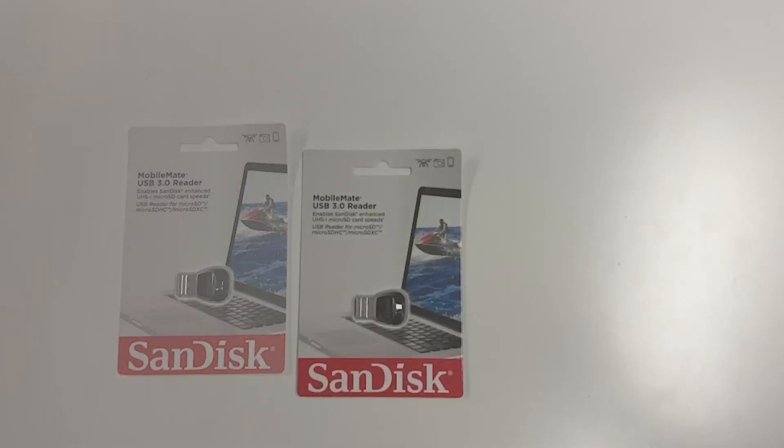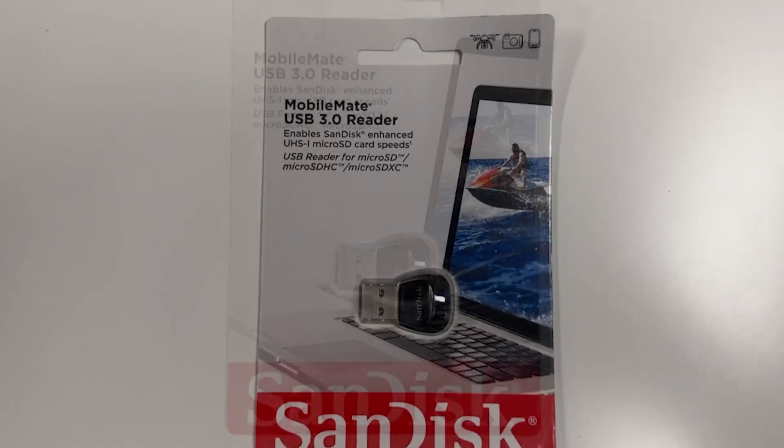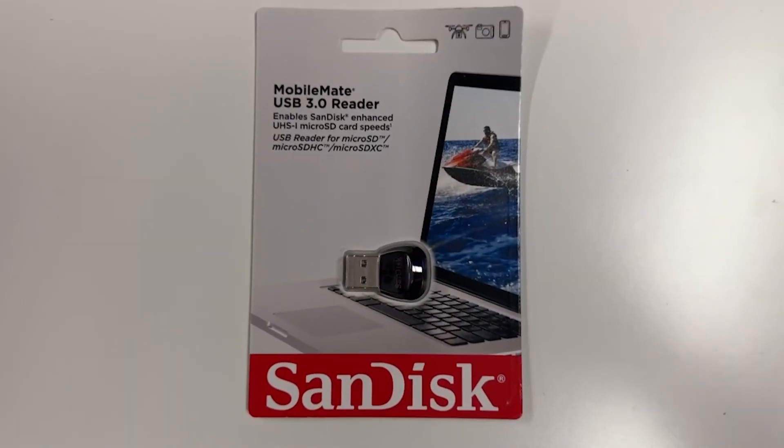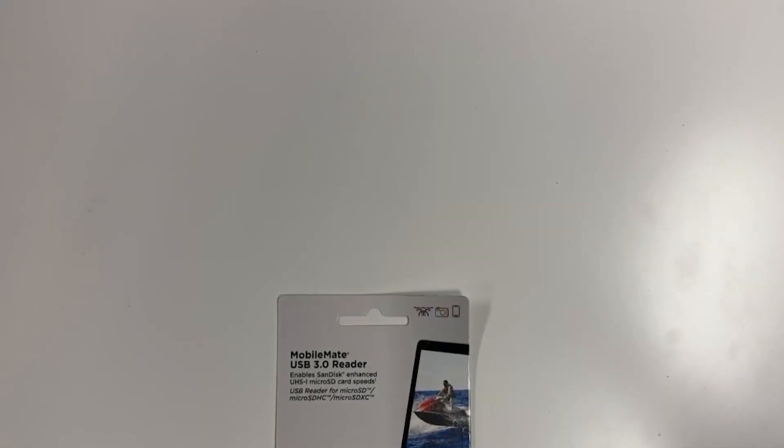With fast, ultra-high transfer speeds, it can give you up to 170 megabytes per second. And with USB 3.0, it moves content up to 10 times faster than the USB 2.0 readers that are already out there.